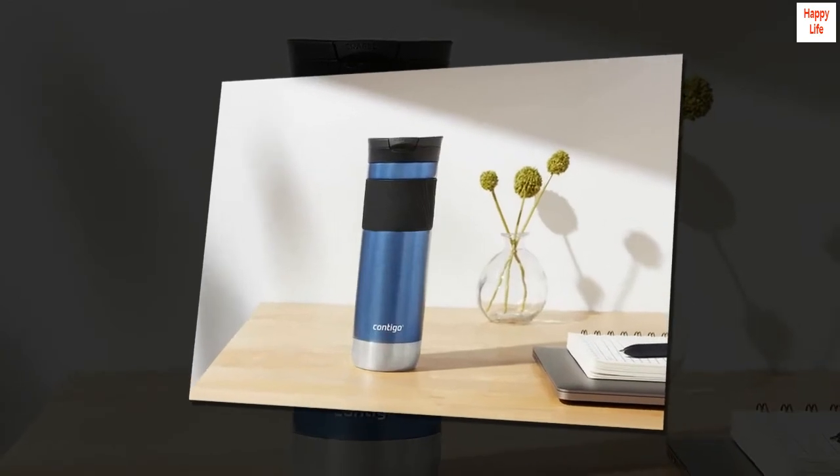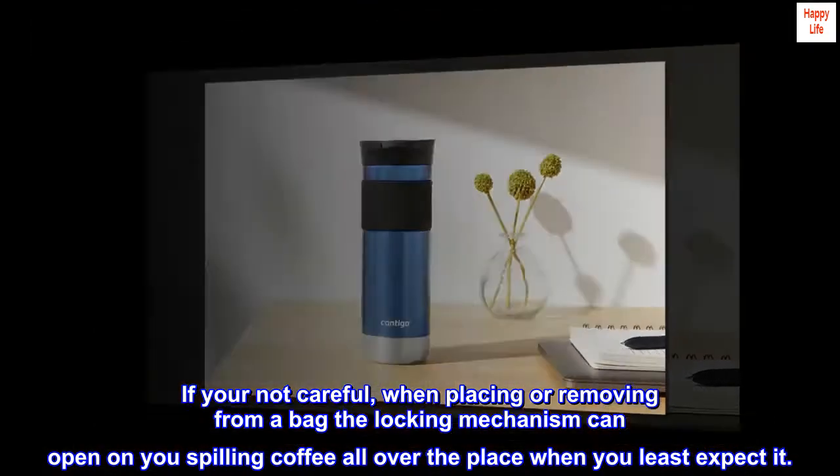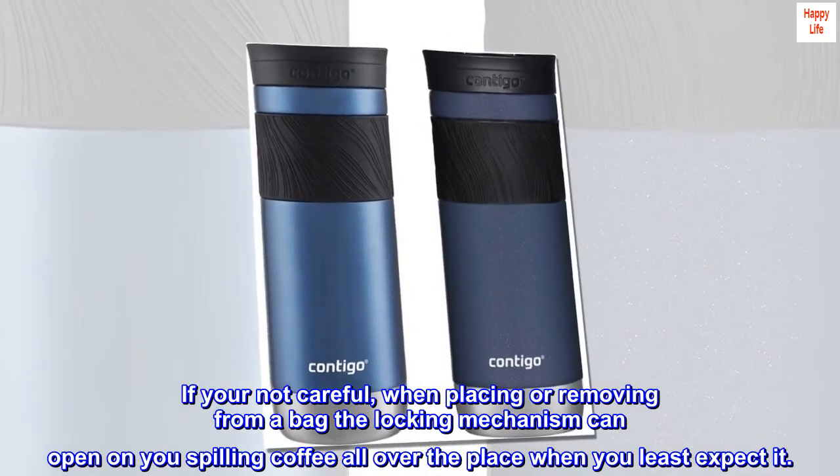Not that great for bag transfer. If you're not careful, when placing or removing from a bag, the locking mechanism can open on you, spilling coffee all over the place when you least expect it.